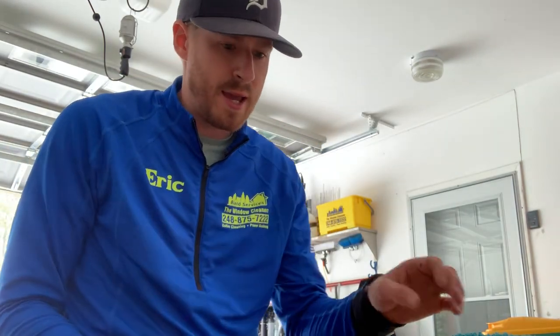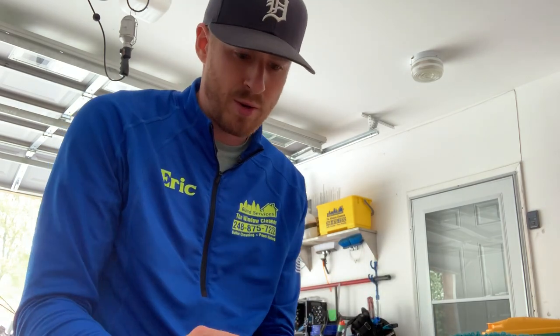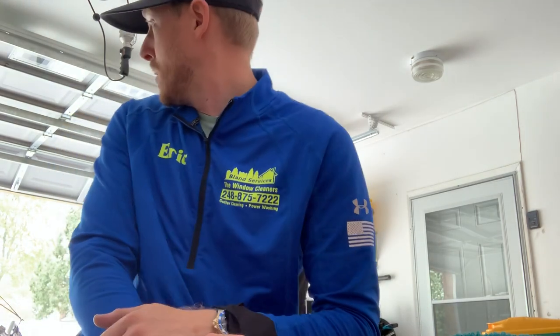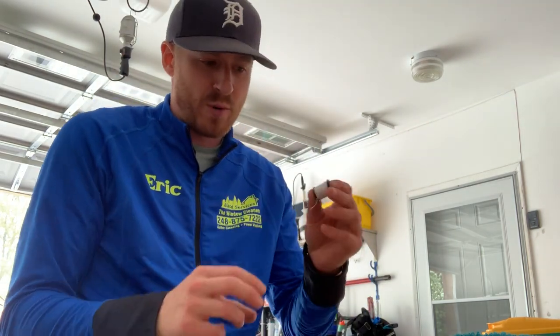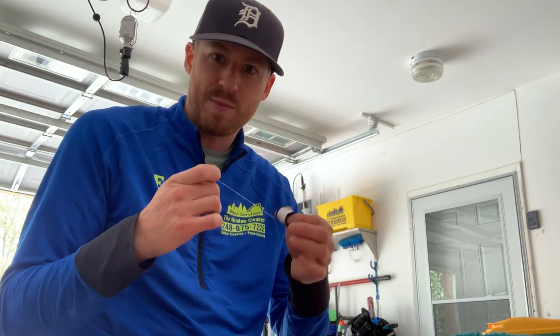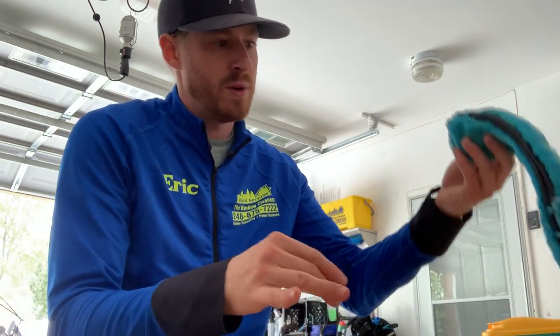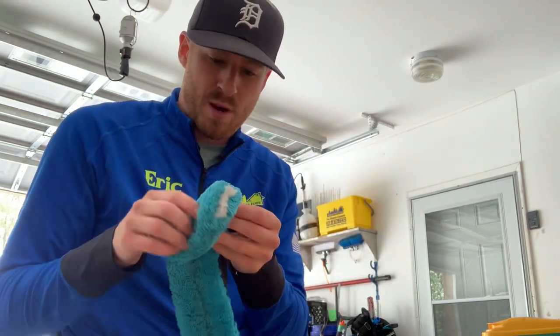What's up everybody! So today we're going to do some sewing. That's right — when you're a window cleaner, you are also a bookkeeper. Hey, good to see you neighbor. So you become a bookkeeper, you're obviously a window cleaner, maybe a power washer, and yeah, you're going to take up sewing too, especially if you have things that are falling apart.